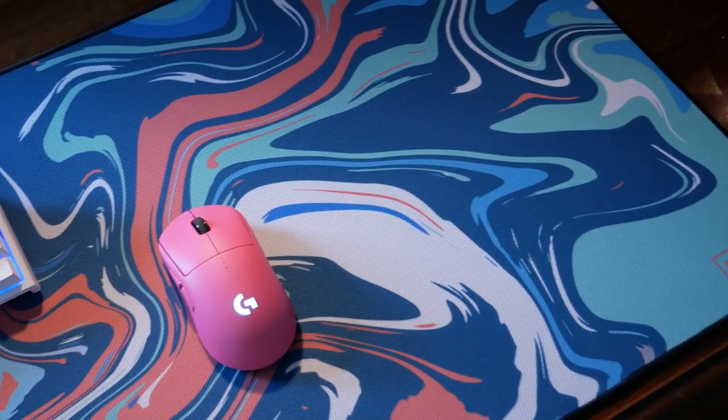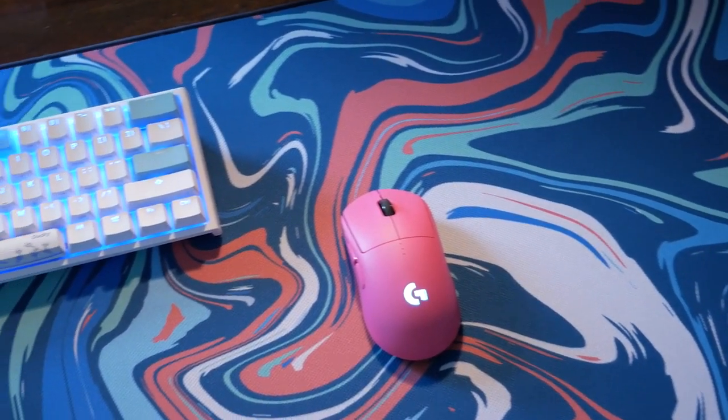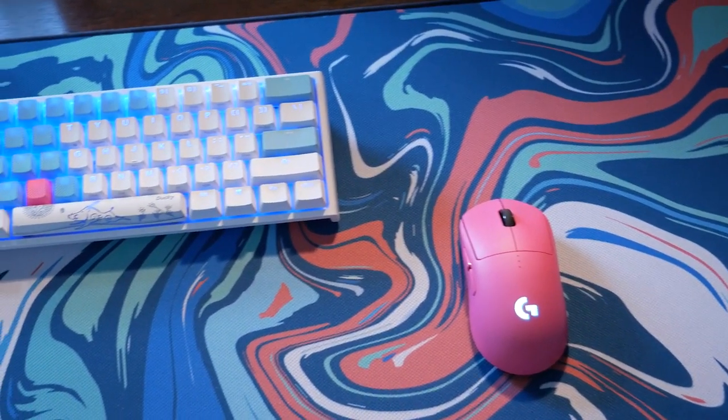Today I want to take a look at what it is that the Mousepad Company actually does offer, if it's a competitive product, and if you should consider it for your setup.